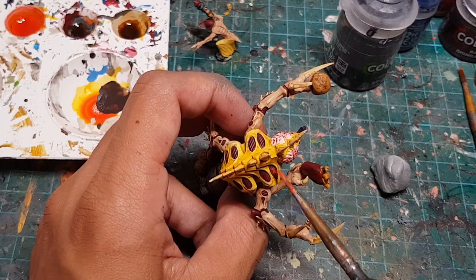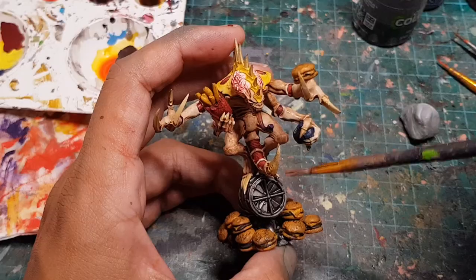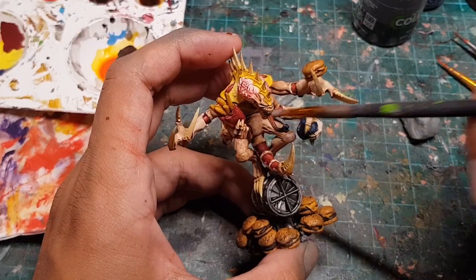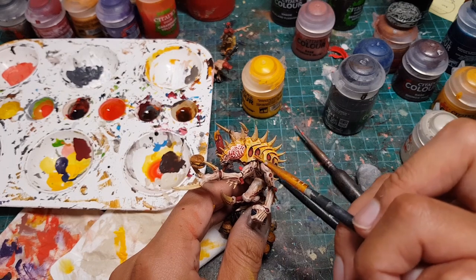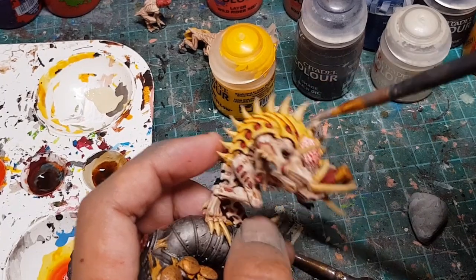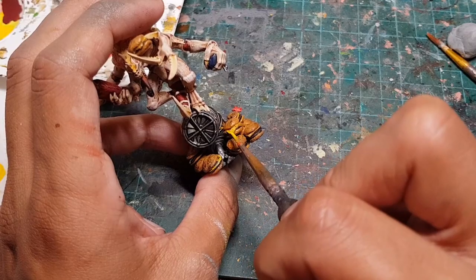Once the washes are dry, I grabbed our bright red paint and used it to highlight all the red areas of the model. Then I dry brushed Wraithbone onto all the skin of the model to make it look even creepier, and also dry brushed some onto the yellow carapace. Then I mixed yellow paint with the Wraithbone to highlight the yellow carapace, and dry brushed Screaming Skull onto all the claws and spikes.